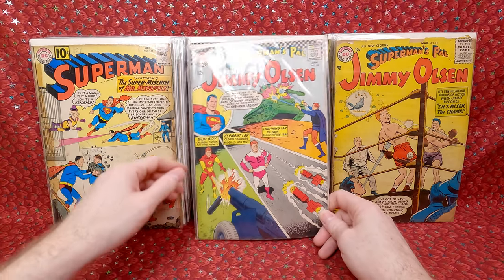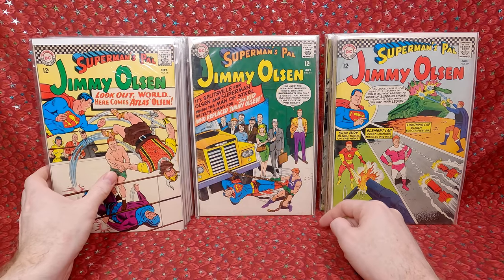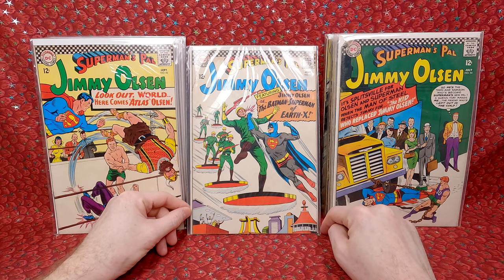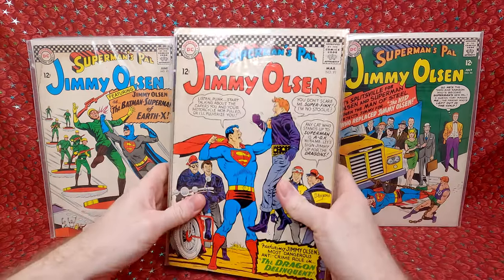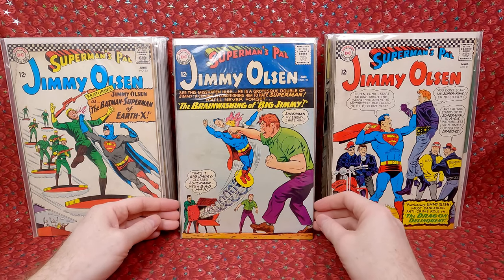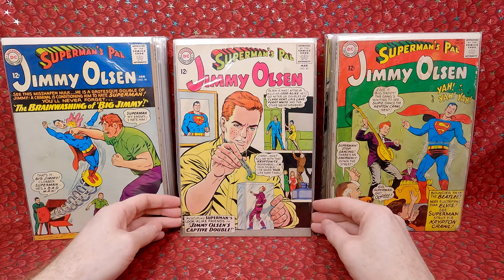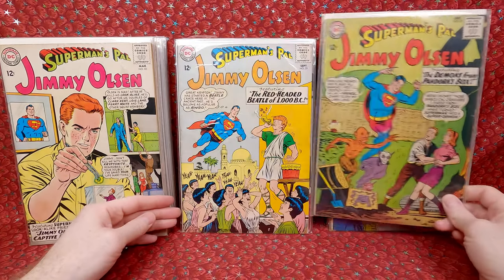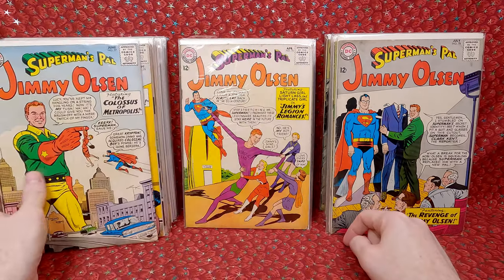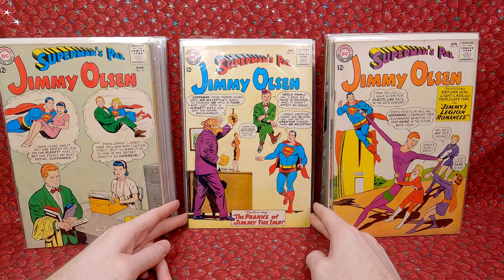Back to Jimmy Olsen. Number 99 — a little bit of a water stain but not too bad, fun cover. Number 96. Number 94. Number 93 — also has a little bit of a stain. The Batman Superman of Earth-X — kind of fun. Jimmy Olsen is one series I've been working on for years, just because it's cheap — every time I see an issue for a few bucks I pick it up. Numbers 91, 90, 88 — water damaged. Number 83 — fun cover. Number 81, 79, 78, 77, 76 — great cover, love that. Number 75 — love that cover too. Number 74 — love it, we got the little teeny woman and the tiger man. Awesome.